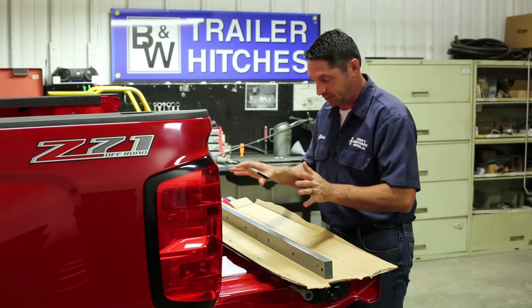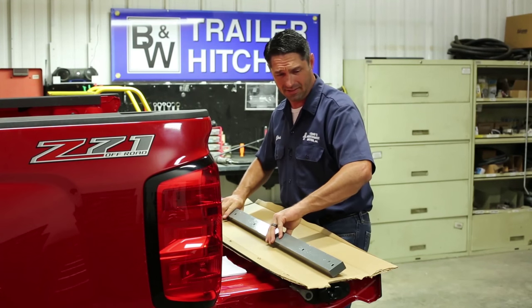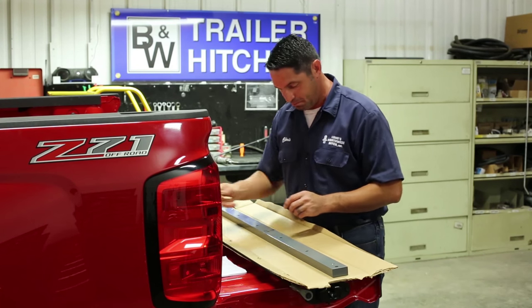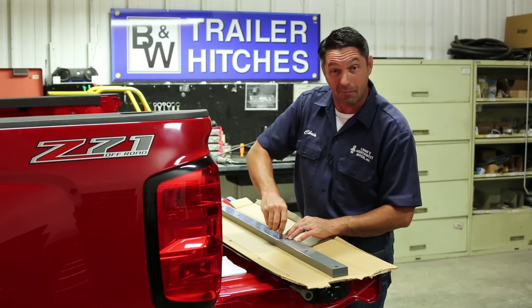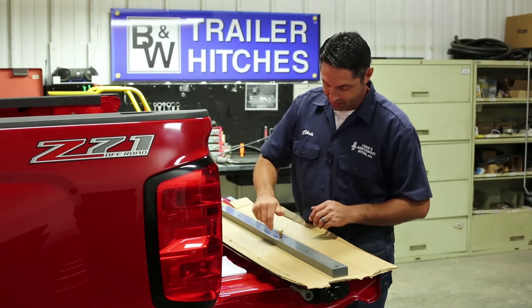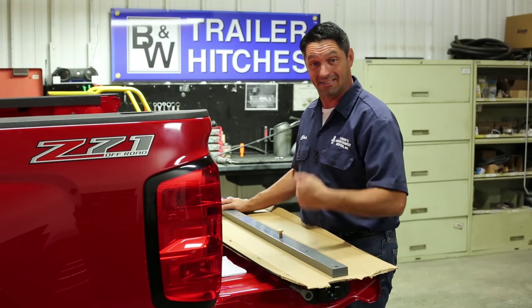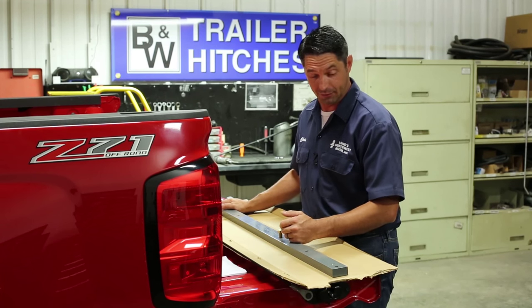The next thing you can do to save some time: thread these bolts through the bar while it's outside of the truck to get the threads nice and clear of any powder coat paint that might be in the entrance of the threads. This makes it a lot easier to run the bolts through underneath the truck.